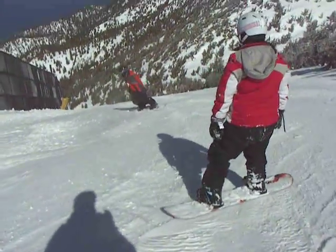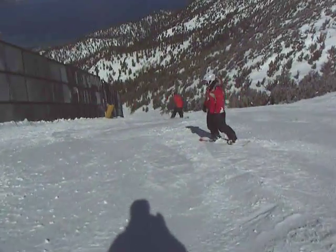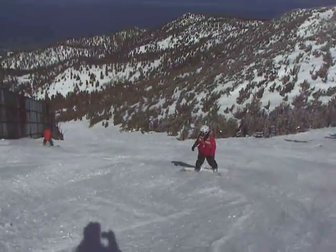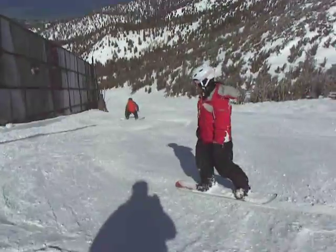Okay, make a turn. Push your hips into the hill. Hips into the hill. Keep going down. Now rotate your knee down the hill and make a turn.